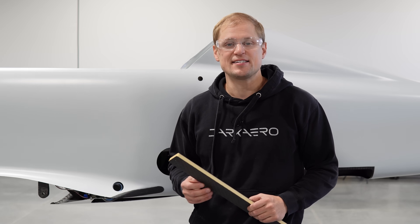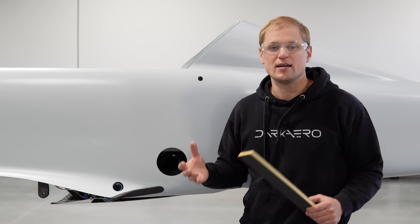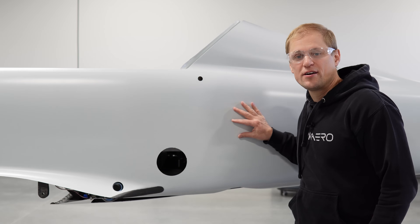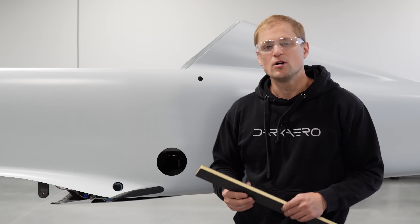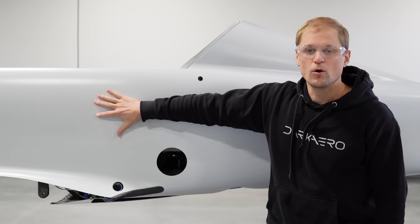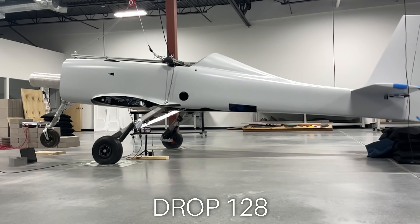We didn't have a good engineering basis to add stiffening structure in the fuselage side skins initially because we predicted our baseline laminate would be adequate, and adding stiffening structure would add weight and manufacturing time. Eventually we did decide to add a foam core in the cabin and aft baggage area of the side skins to turn them into a sandwich structure. This stiffens them and adds extra margin to handle higher drops than we've shown in this video. We do have other areas in the fuselage that already have a foam core sandwich structure, so adding this core in these areas just expands upon that approach. Drop 128 shows the same drop after we stiffened the structure, and you can see the shear buckling is no longer present. This change will carry forward into production kits.